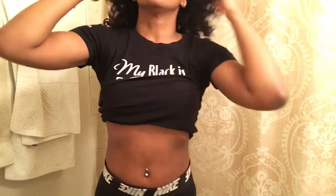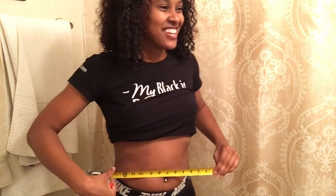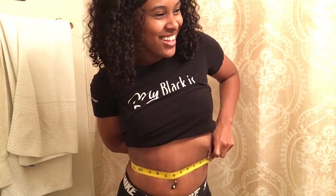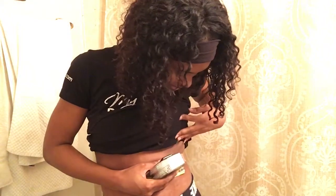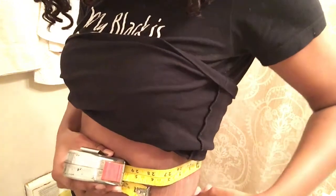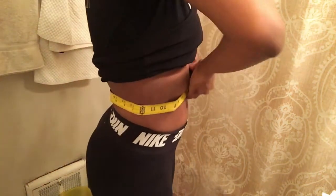Let's measure and see if we lost any inches. I need to get a measuring tape that's for clothes, but for now all we have is this regular tape measure. This is cold! Oh my gosh — so I think I started at about 30, and right now I am at 28 inches.